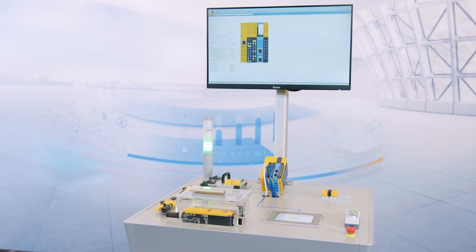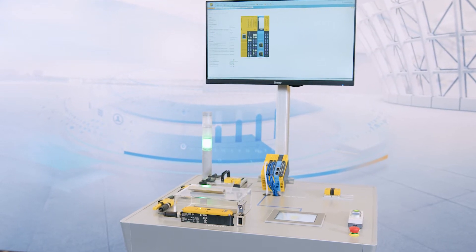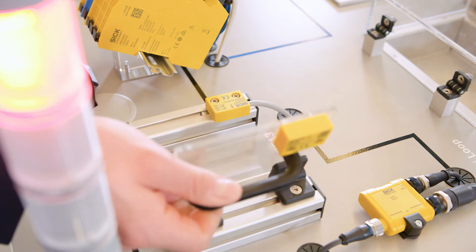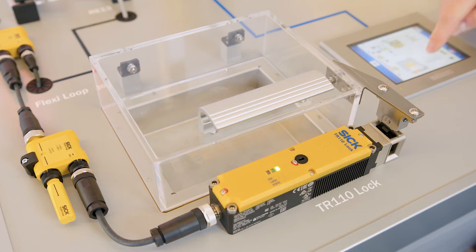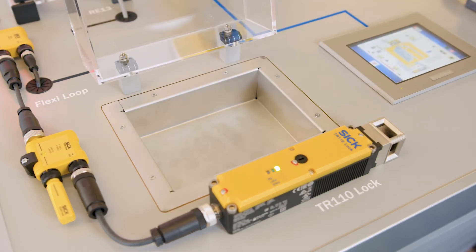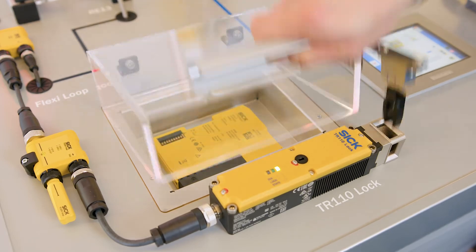Flexi-Compact can be used in a wide range of industries and applications. Any type of sensor — for example, safety switches with OSSD outputs or volt-free contacts, safety locking devices, or safety laser scanners and safety light curtains — can be connected and safely monitored. When combined with Flexi-Loop, safety sensors can also be connected in series, cost-efficiently and with diagnostic functions.